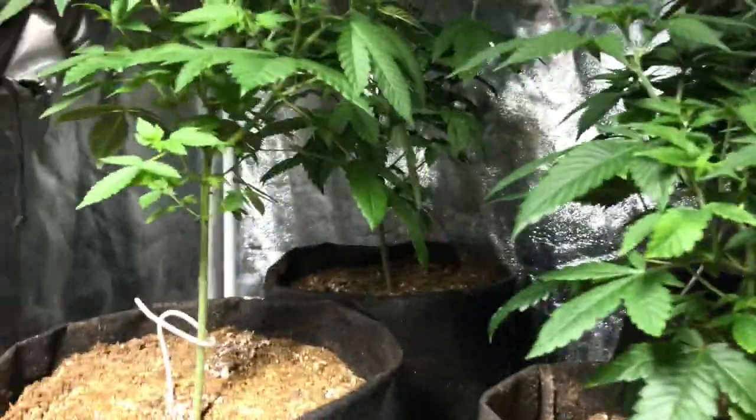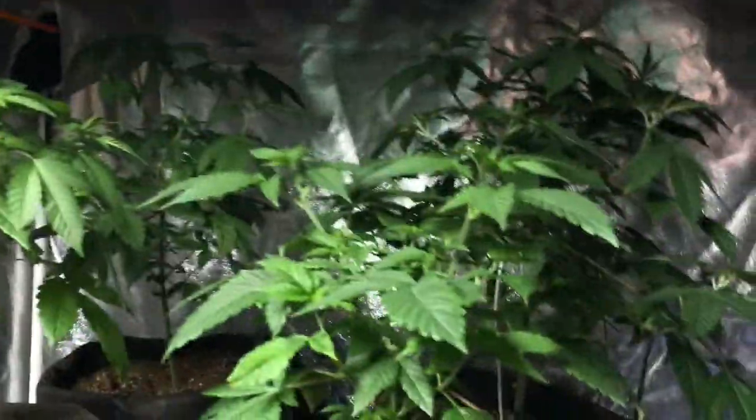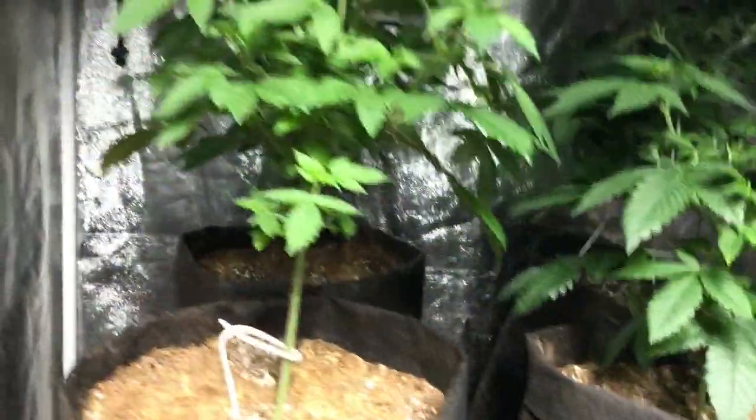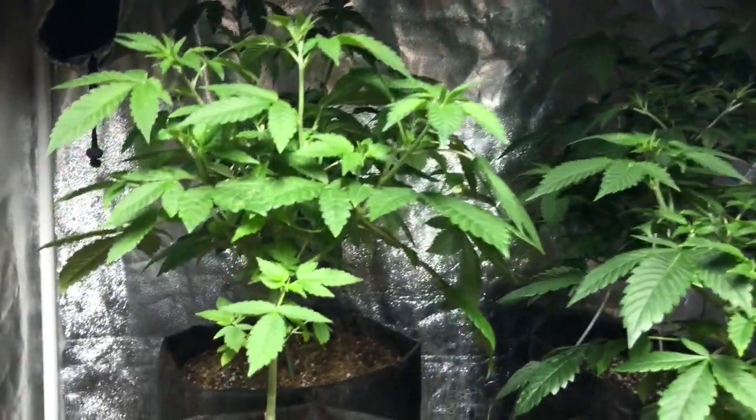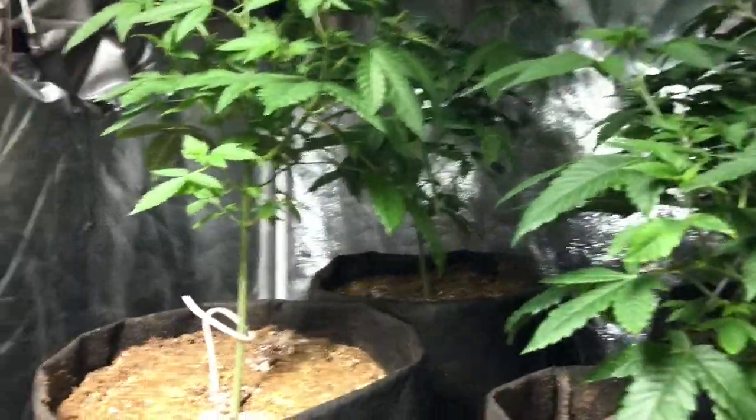Hey guys, I am the Octogrower and we haven't done one of these videos in a while, so we're just going to catch up. For you new growers who haven't watched our videos on spraying — today is Sunday. We like to spray every Sunday, so we got some Azimax Pro and we got our little sprayer.